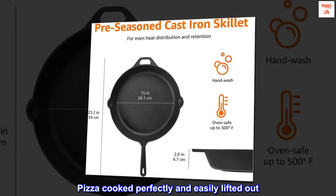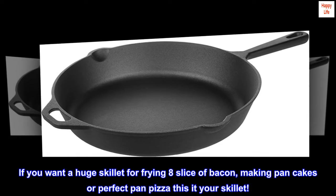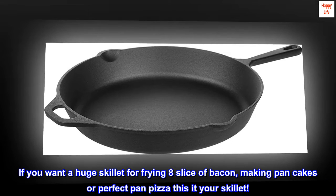Pizza cooked perfectly and easily lifted out. Did not stick. If you want a huge skillet for frying 8 slices of bacon, making pancakes, or perfect pan pizza, this is your skillet.